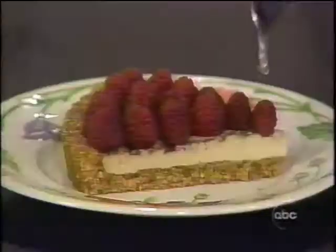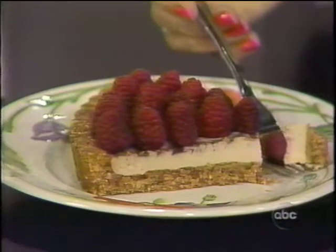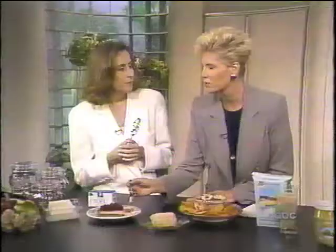I've seen tofu a lot in stir-fries. But this is a cheesecake made out of tofu. I like using tofu as a dairy replacement in desserts — this is a cheesecake tart made with tofu. And as a dairy replacement, you can also use it in place of eggs.